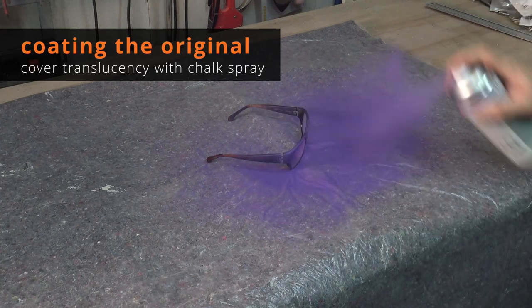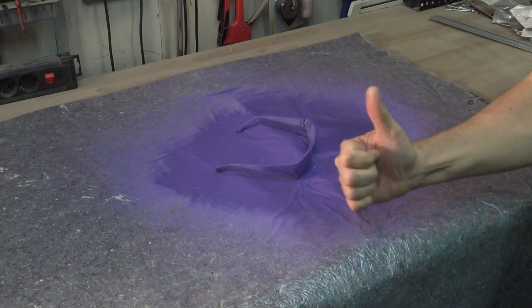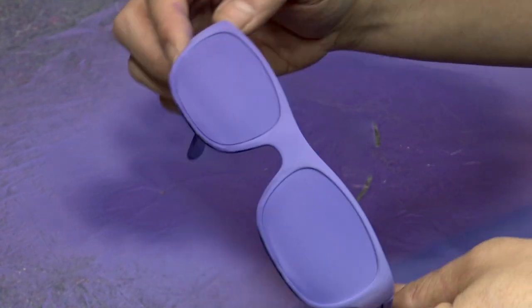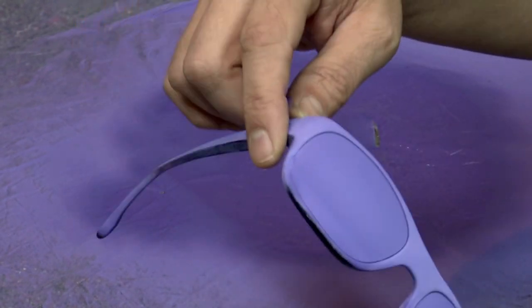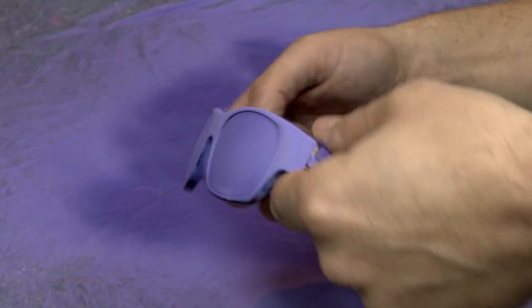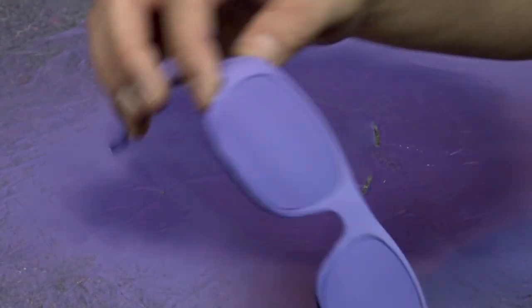Start using the chalk spray like any other spray. Try to keep the cover as thin as possible and let it dry quickly. Alright, that's looking good enough — give it some time to dry completely. Handle your object quite cautiously because the paint comes off quickly, which is a good thing. It's probably good to double check if you got all areas covered before proceeding to the next step.